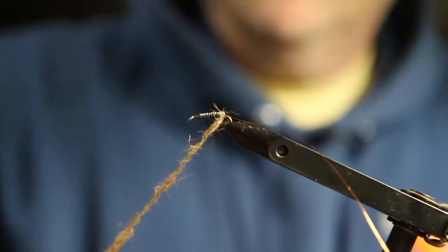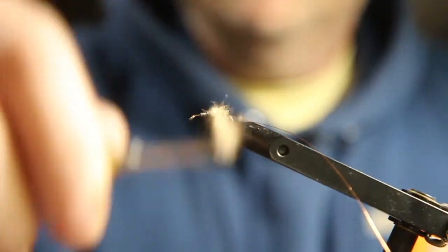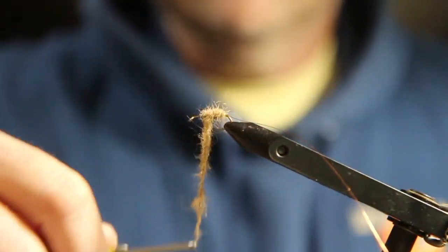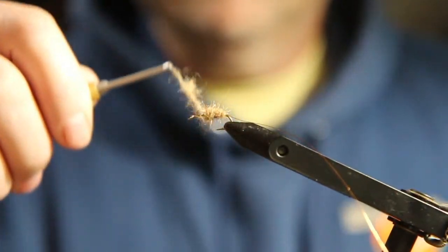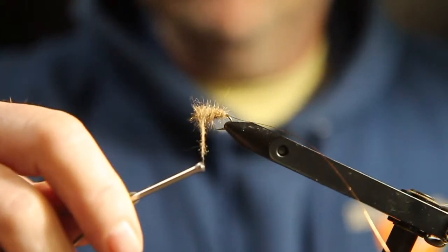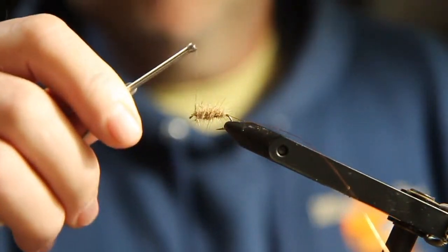I want to keep it pretty uniform — about the same thickness all the way across the back. If you come up short, you just put a little bit more dubbing on. If you come up long, you just take it off. I got lucky and got about the right amount.